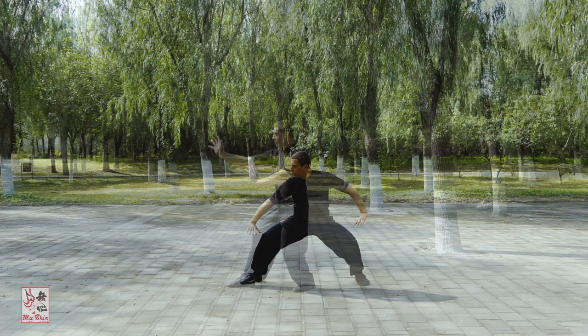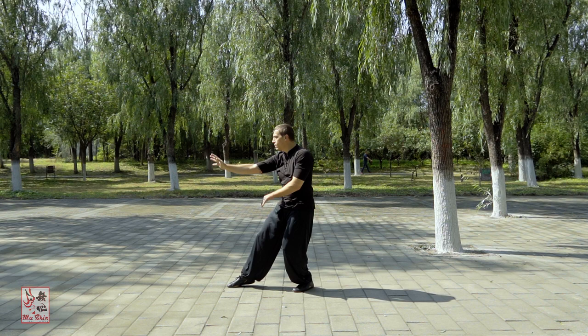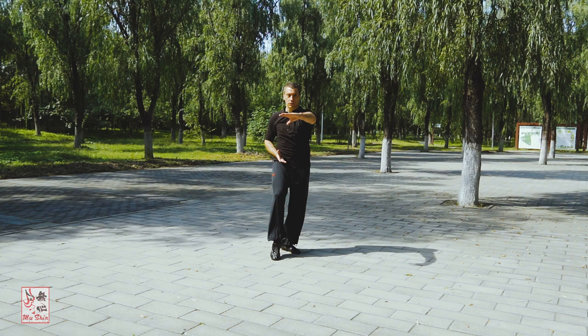While deeper details regarding these foundational basic skill practices, their variations and applications should be attained through direct transmission by learning from an authentic teacher, I have presented here fundamental practices within my Liang-style Ba Gua Zhang line. The details covered in this primer video will enable you to begin or correct your practice.